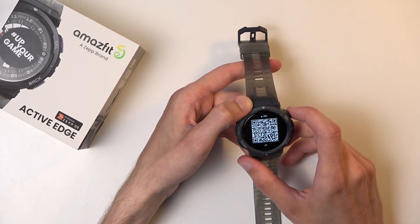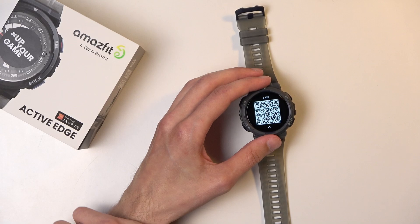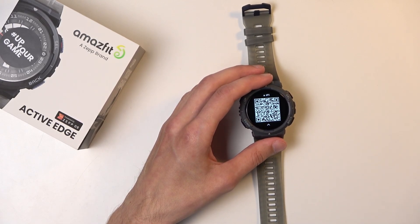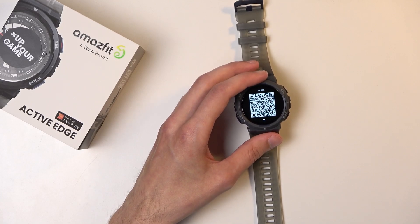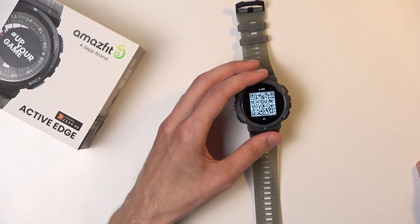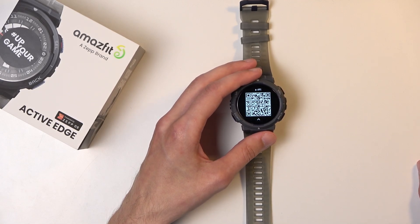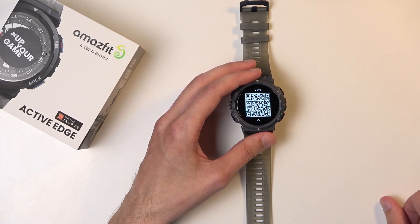This is not running Android, which obviously we shouldn't expect — it has an insane battery life of 16 days of standard usage for Android. It's running their proprietary system, which limits you in terms of what applications you can get, as proprietary systems don't really have access to third-party applications like Wear OS would.